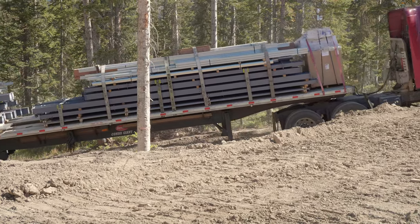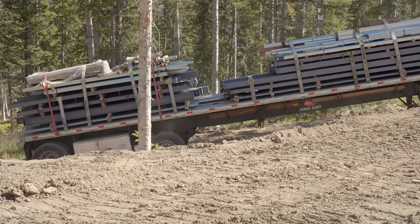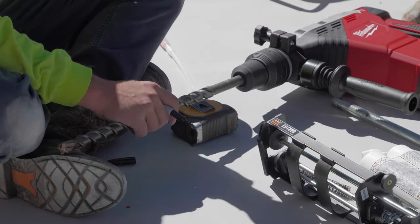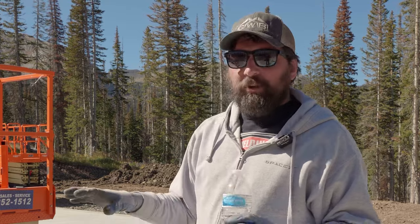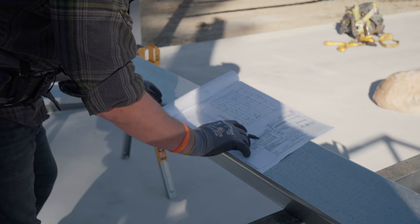Hopefully you can hear me all right because the lift is working over there. We've got the semi-truck with the building coming in right now. We're going to be drilling and epoxying — we've got eight sets of bolts to drill and epoxy, and we're going to show you how we lay that out. When we edit this, we're going to be referring to this set of plans a lot.